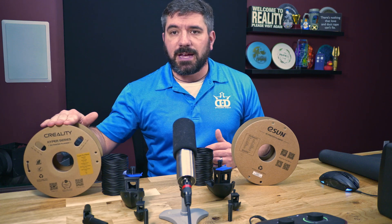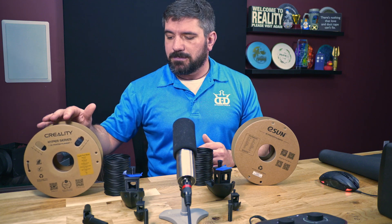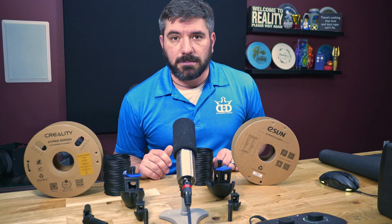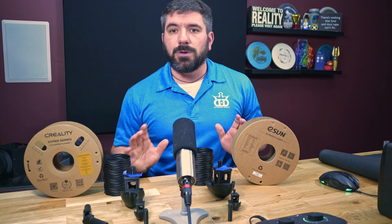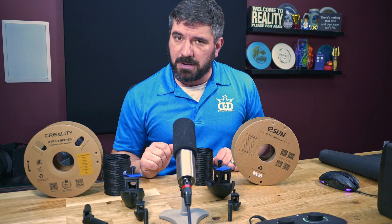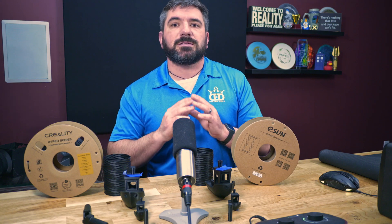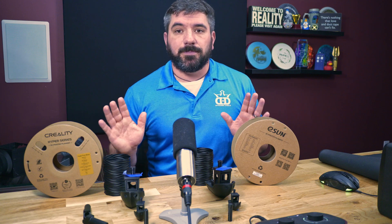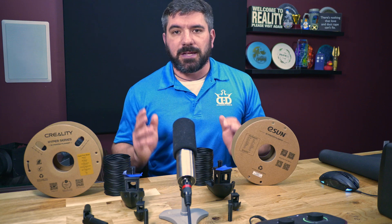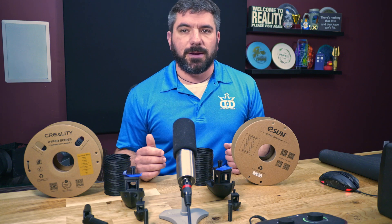With the Creality, I have had tangles on a previous roll, but didn't have any with this one. Ladies, gentlemen, members of the audience — you're going to have a tangle. It's going to happen no matter who you're buying from, whether it's Creality, eSun, Amazon Basics, Maker Box, Hatch Box, any of them. There is bound to be a tangle because that's how mass production works, and by the laws of percentages, it's going to happen.